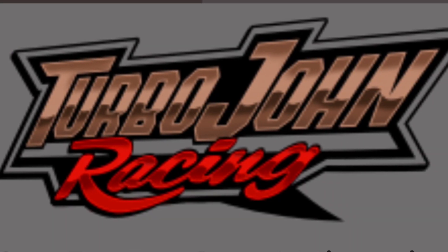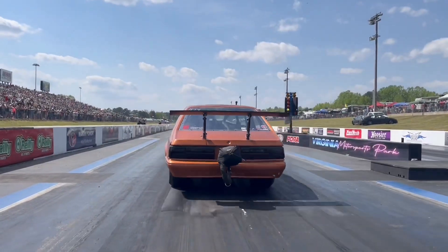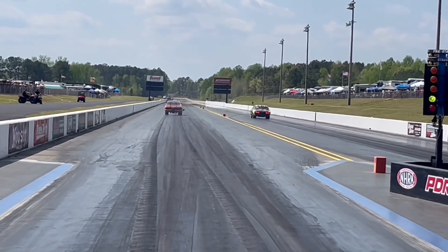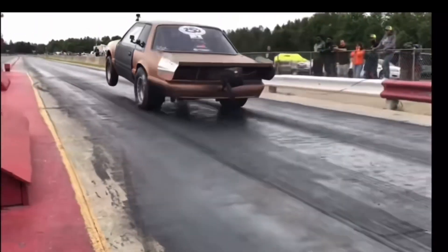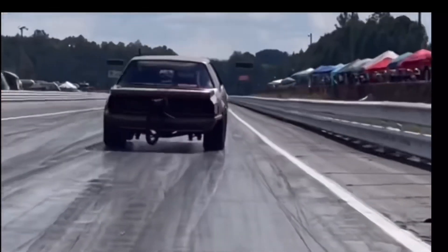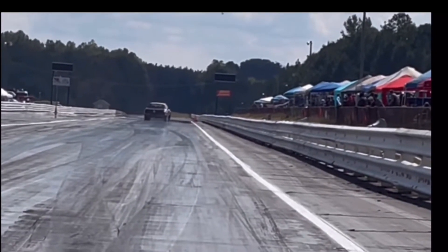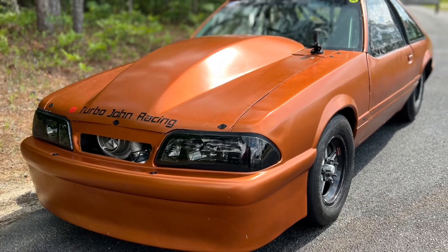All E85 is not E85. Welcome back to the YouTube channel. I'm over here messing with the race car. E85 is not always E85 — what do I mean by that?